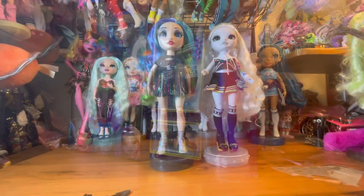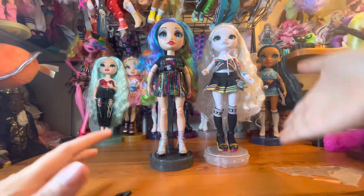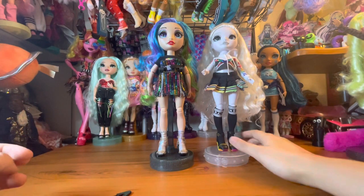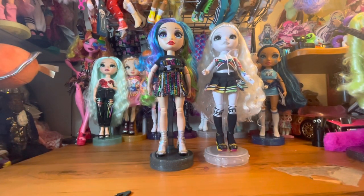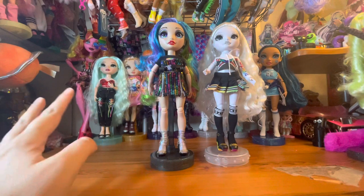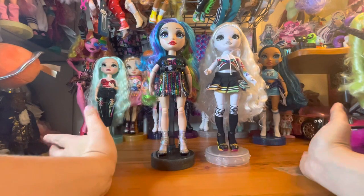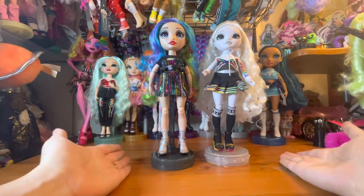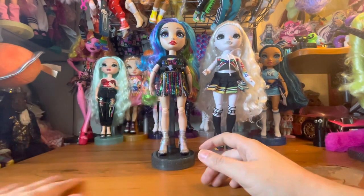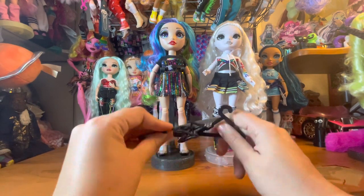So we have Amaya Rain out of the box, and then we have Natasha Zima modeling the second outfit for us. I also wanted to say — because I thought about it while unboxing — happy Pride! This is the first video I'm recording in June, so happy Pride. And I think this is a perfect doll to open for Pride because she is clearly very rainbow-themed.